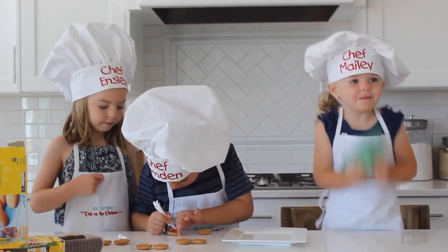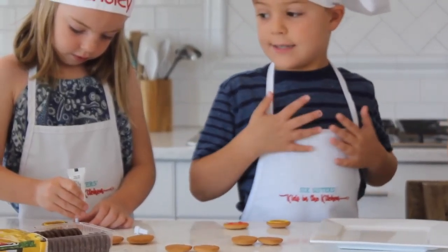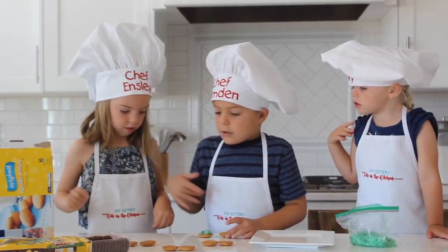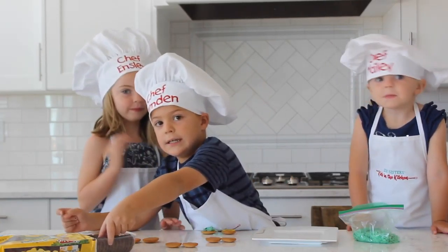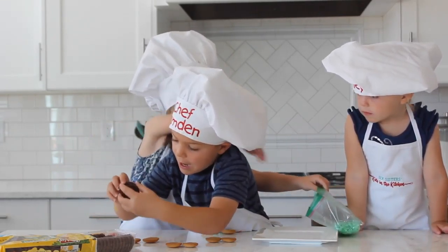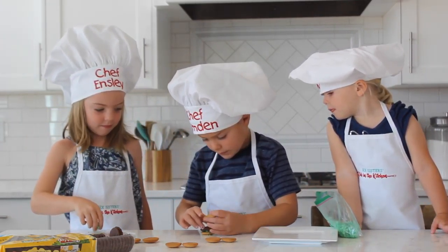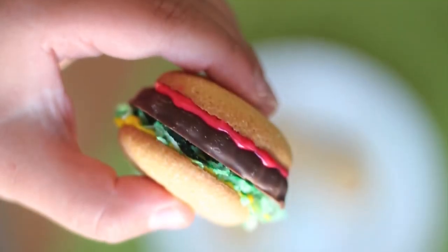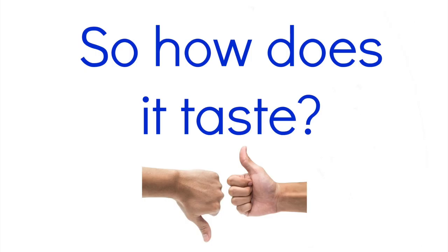And then after you do that, we add some of the coconut lettuce. Then you put one of the chocolate cookies on. And we put it on top. And then this is what it's supposed to look like. Really good!